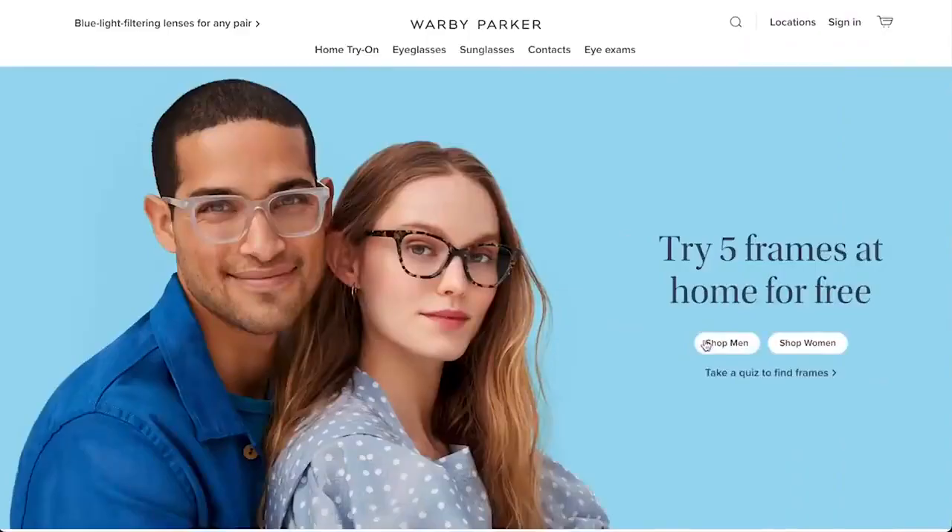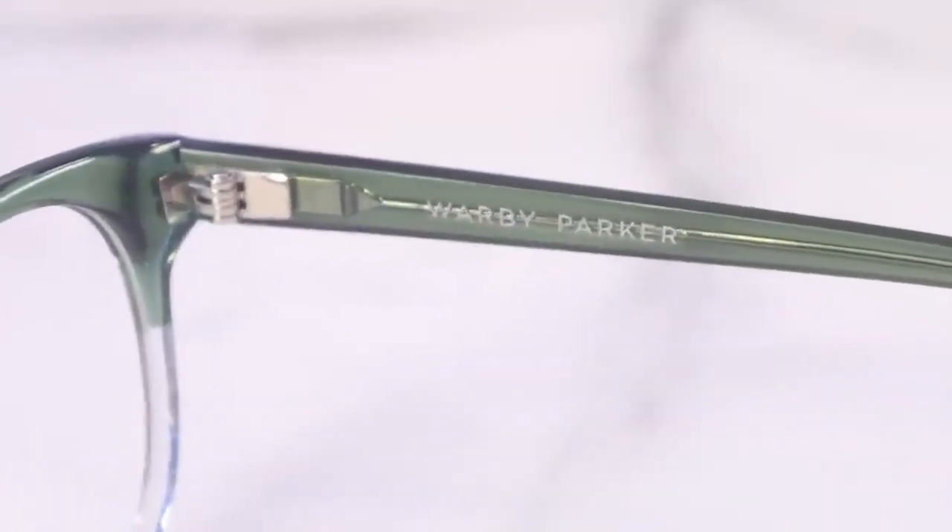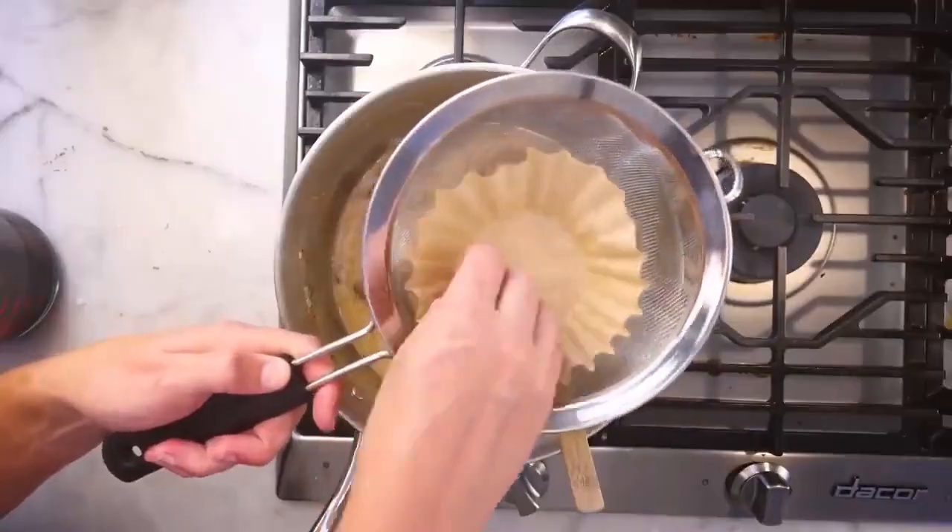Whether online or at their stores, Warby Parker provides exceptional — okay? What even is Warby Parker? We're making green eggs and coffee soup, which is a delicious Italian wine.